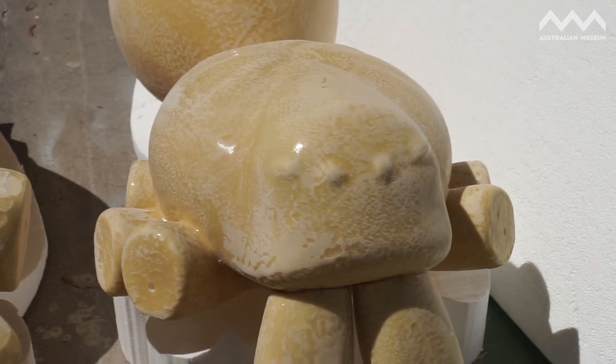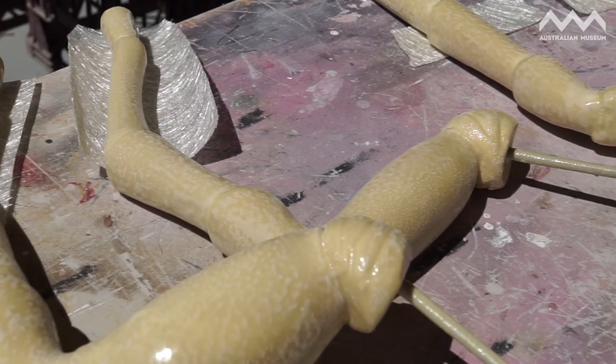The final stage with the foam sculptures, I send it away to be sprayed in a urethane resin and that gives that kind of tough skin and it makes it really lightweight and strong.